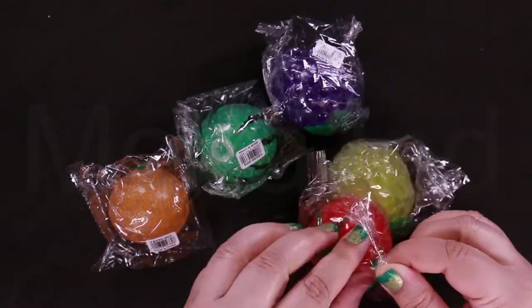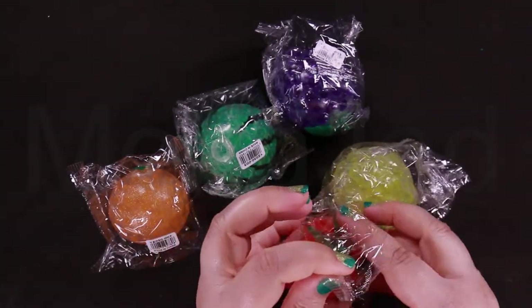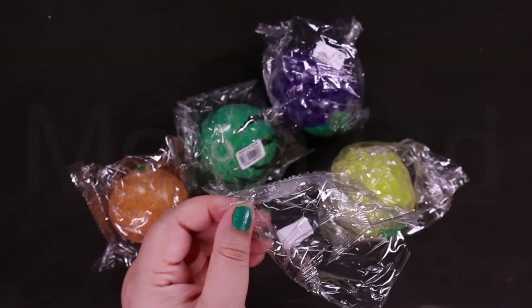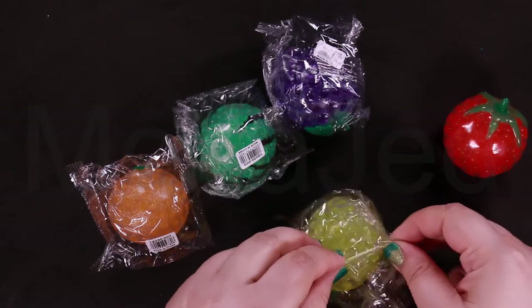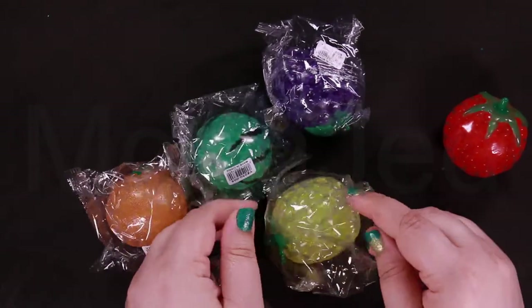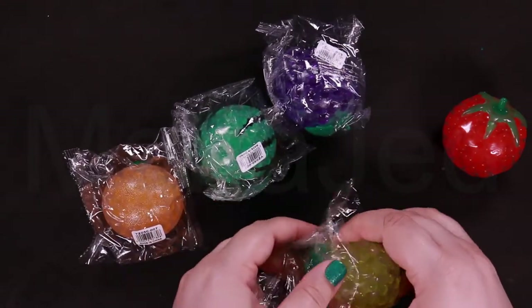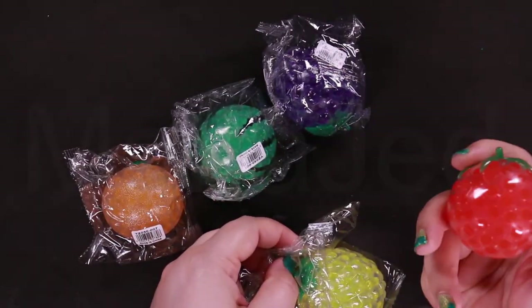I'm going to open these so you can see them properly. Is this a strawberry? I thought it was a tomato. Yeah, it's a tomato.